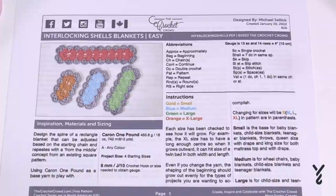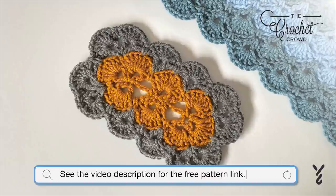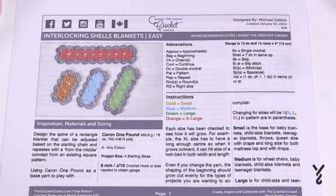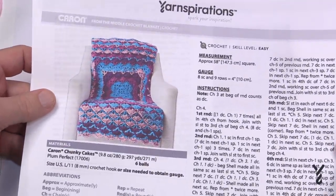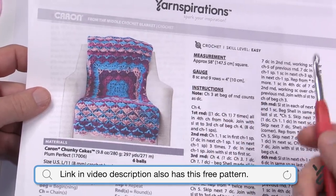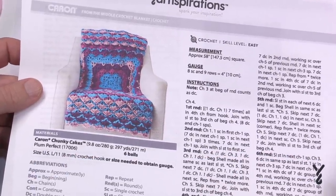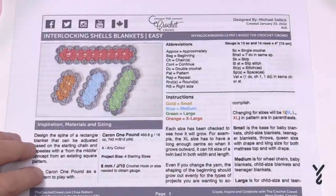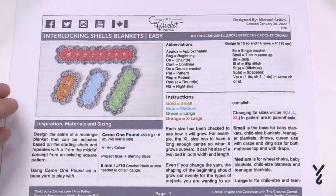Welcome back to The Crochet Crowd as well as my friends over at yarnspirations.com. Today we have the Interlocking Shells Blanket. I had a pattern that kept getting requested from yarnspirations.com — we taught it starting from the middle using a shell concept, starting off as a square. I saw several comments about people wanting to do it as a rectangle, so I decided during a big snowstorm to figure it out.